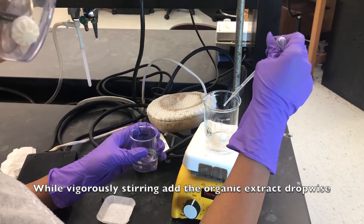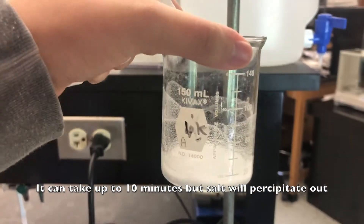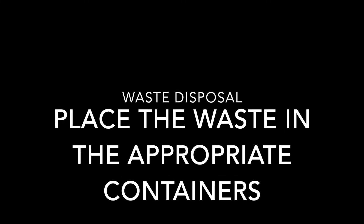While vigorously stirring, add the organic extract dropwise. It can take up to 10 minutes, but a salt will precipitate out. For the waste disposal, place the waste in the appropriate containers.